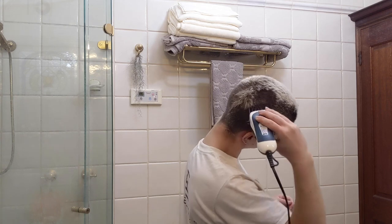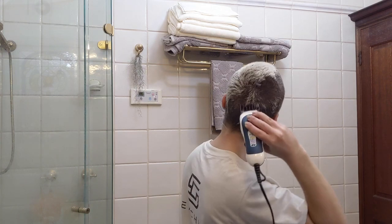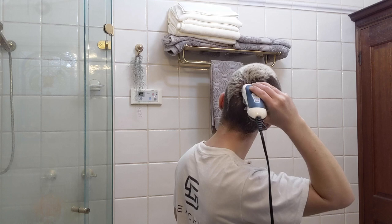Around the crown I take a lot of care and focus on going in from all directions around the outside in towards the center.